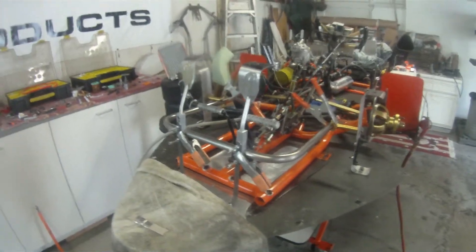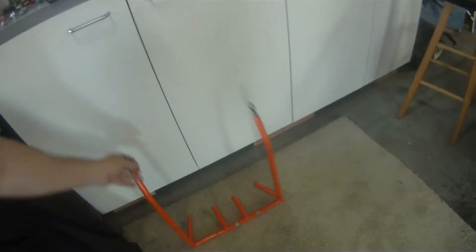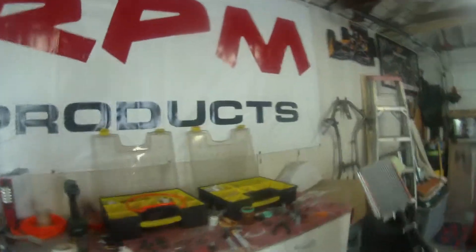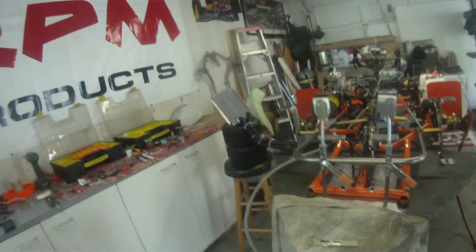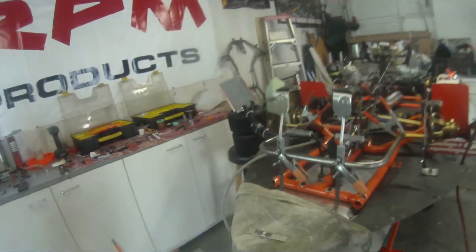Hey y'all, here we are out in the garage. Chopped the old bumper off right here with the old death wheel — that's what I call it, the cutoff wheel — and whacked it off as close as we can without doing any damage.